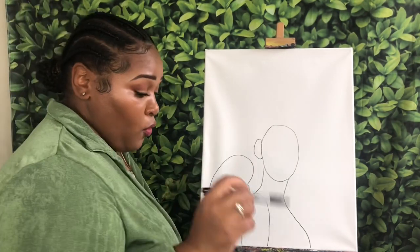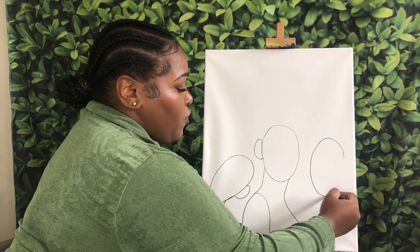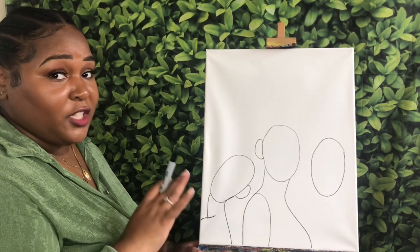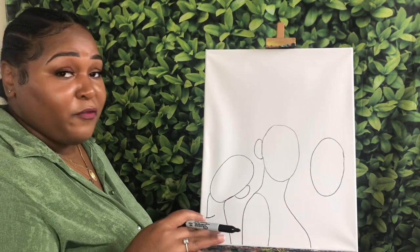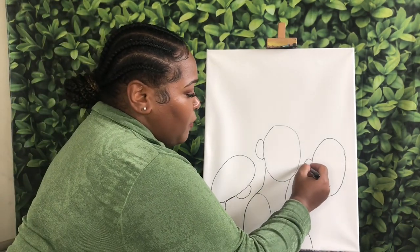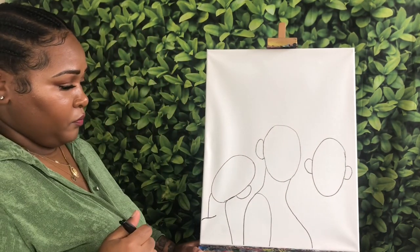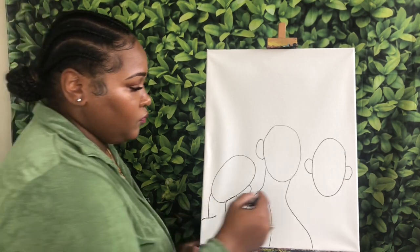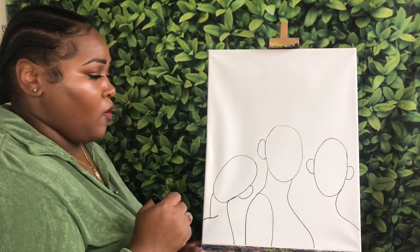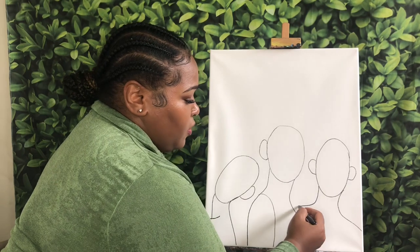I'm going to go in and do about three more. The next one I want to do is right over here — she's going to have a full face, just an oval again. These do not have to be perfect; shape them how you want. This is definitely going to be more of an abstract painting. I'm going to give her both of her ears since she is facing us straight forward, then curve down and over for her neck to her shoulder.